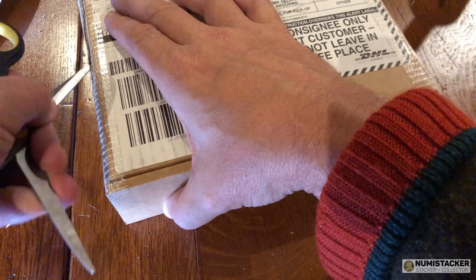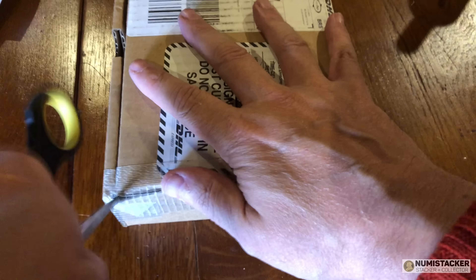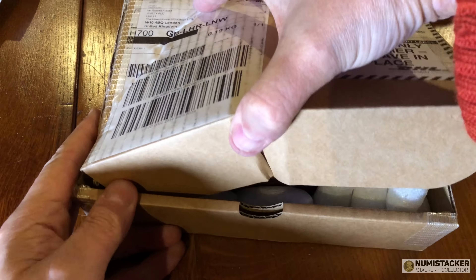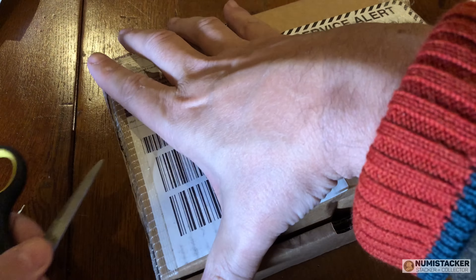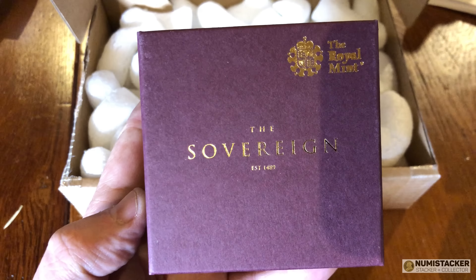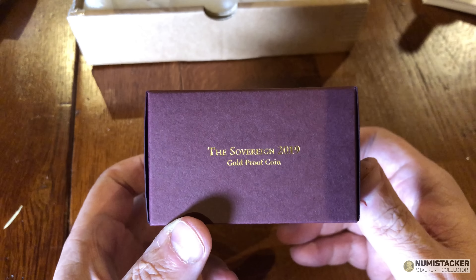Next up, I've got a couple of deliveries on behalf of a friend and another Silver Forum member. These were ordered directly from the Royal Mint — quite expensive at £430 a coin — the 2019 proof sovereign. He sent these to me directly so I could send them off for grading with NGC. They've arrived, and you'll see when I open them up the deficit in quality on both of these coins.